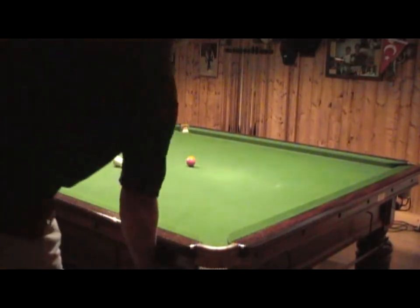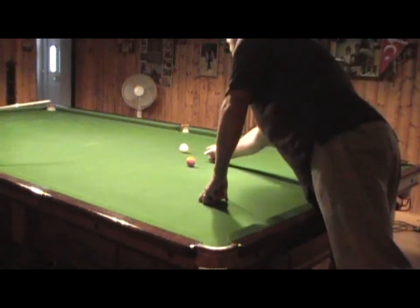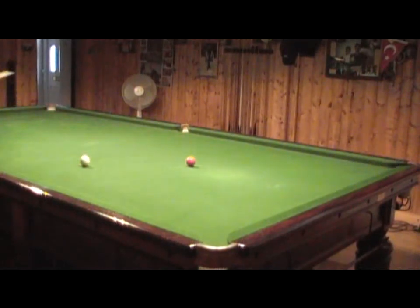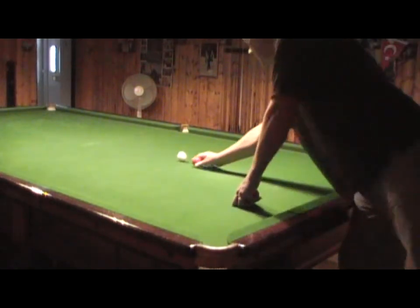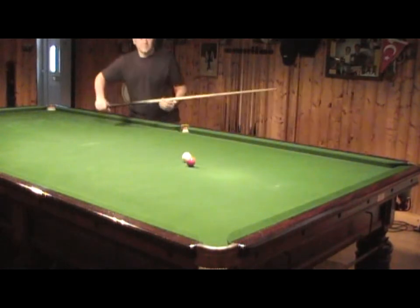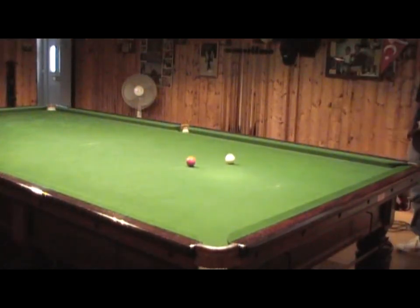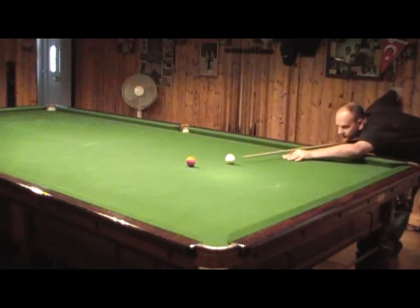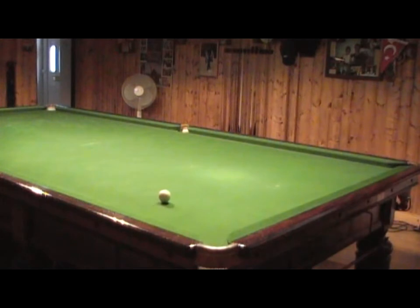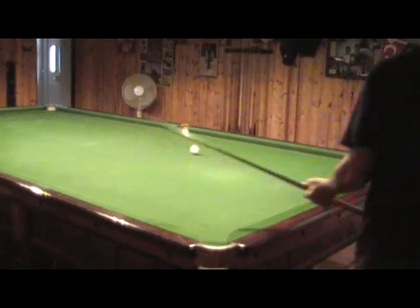Just play your game and I'll get into your action. Now you've got to play from there. So you're going to control. Have you been coaching before? No. Nice technique.